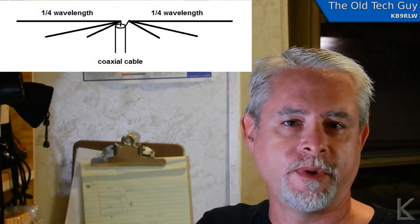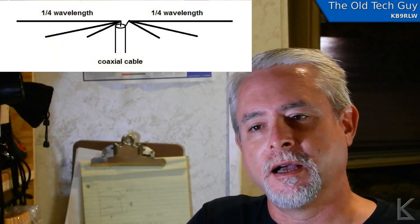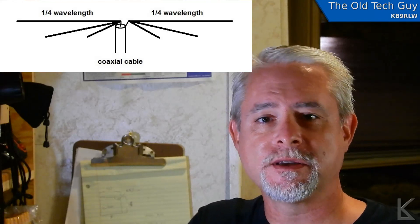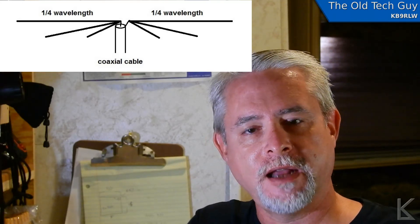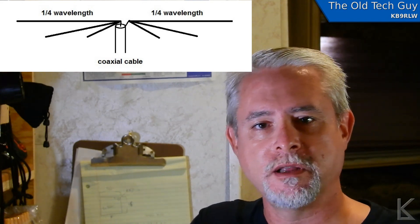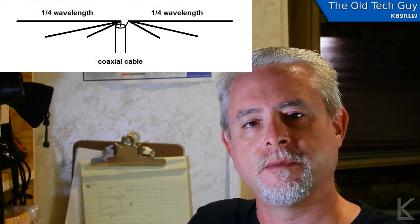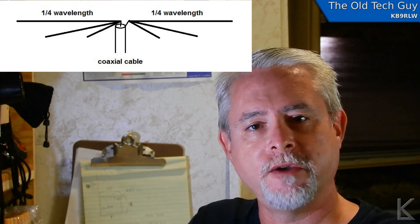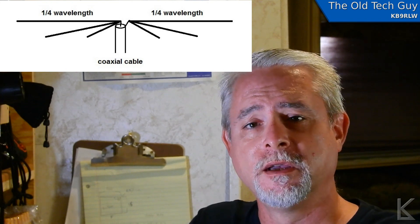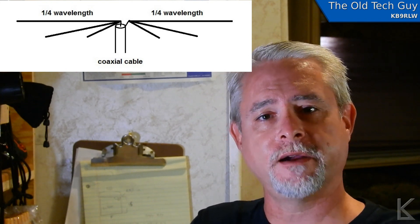They call it a fan dipole because if you flip it over, it kind of looks like one of those paper fans that you might see people using to cool themselves off in hot weather. Usually fan dipoles are for multiple bands, but what he did is create a single band fan dipole where one leg covered the lower portion of the band and the other leg covered the upper portion. He said it worked pretty well — relatively low SWR across the entire band from 3.5 to 4 megahertz.